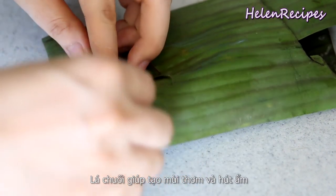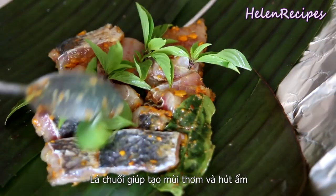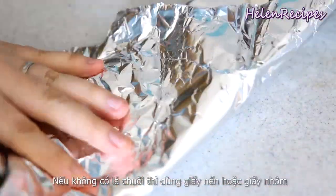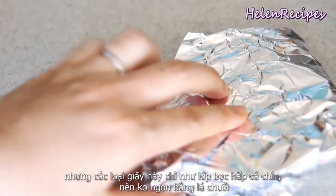The banana leaf helps to prevent the fish from getting burnt when grilling. It absorbs the moisture and gives the fish a really nice aroma. If you don't have it, you can use parchment paper or aluminium foil, but the effect will not be that good.